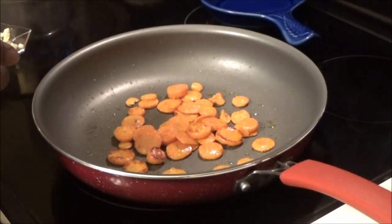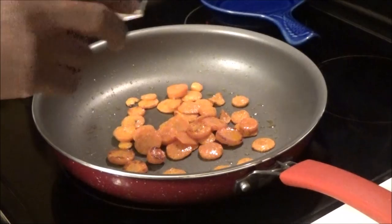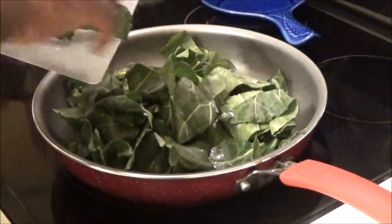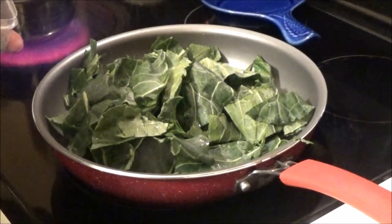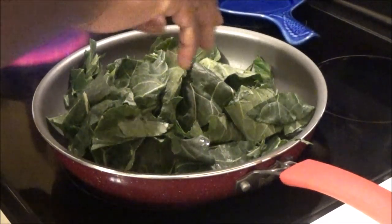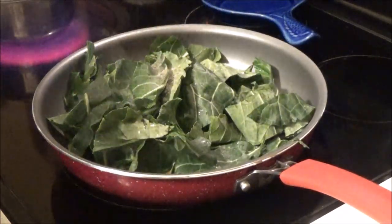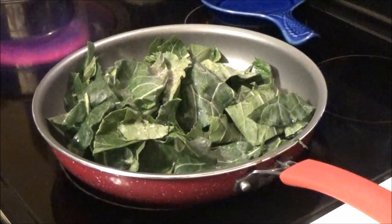Now that our carrots have softened, we're going to add the garlic and our collard greens, and season them with a little bit of salt and pepper. We're going to cook this for a couple of minutes until the greens start to wilt.